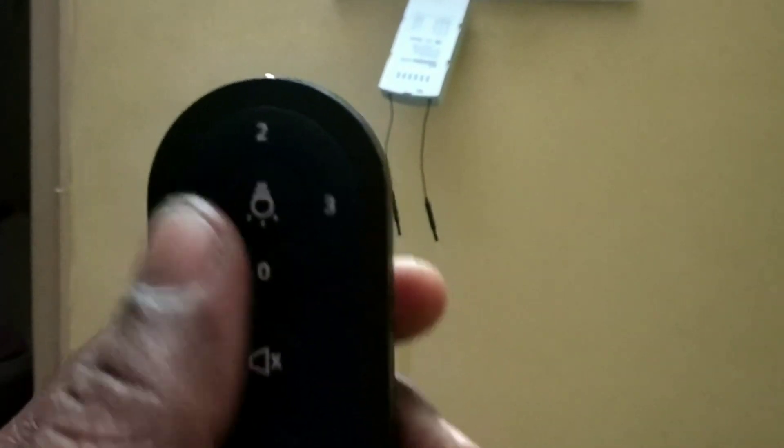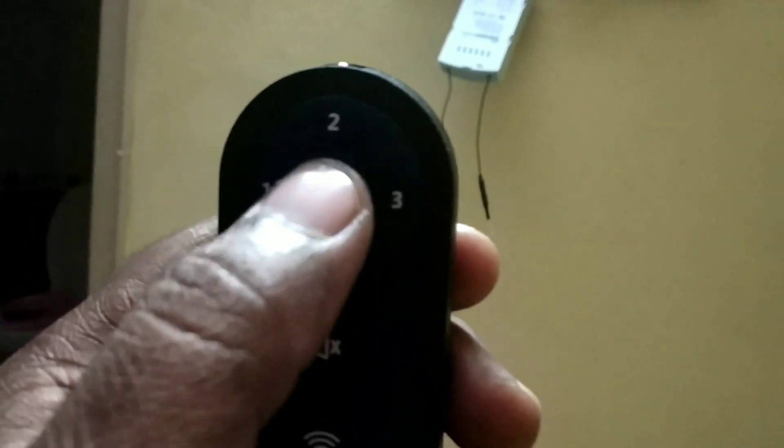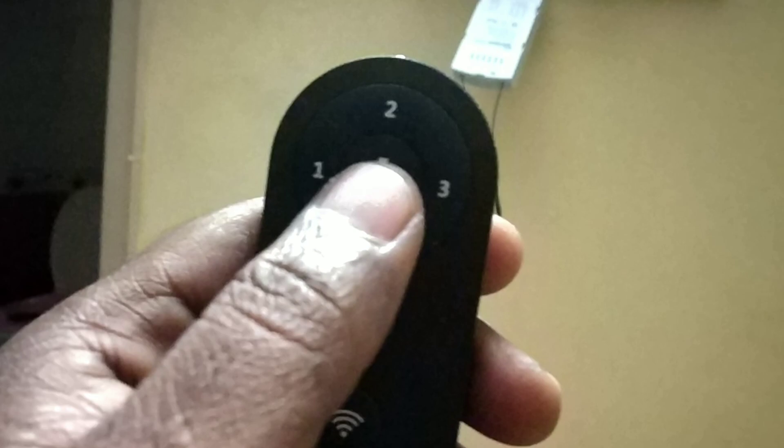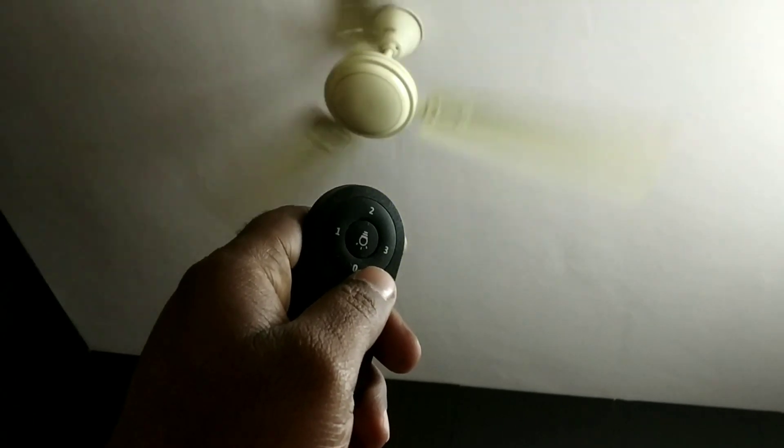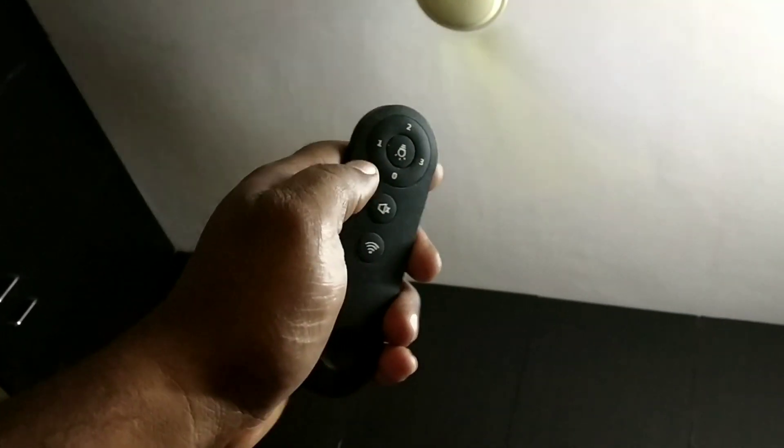You can keep the beep sound or mute it — I am going to mute it, and now I am making it beep again. Each press gives one beep; two buttons gives two beeps; three buttons gives three beeps. I am going to switch off the lights — only fan is giving beeps. I am going to switch off the fan, then turn on the fan. Two presses gives two beeps, three presses gives three beeps. Single press gives one beep — you can also mute the beep.